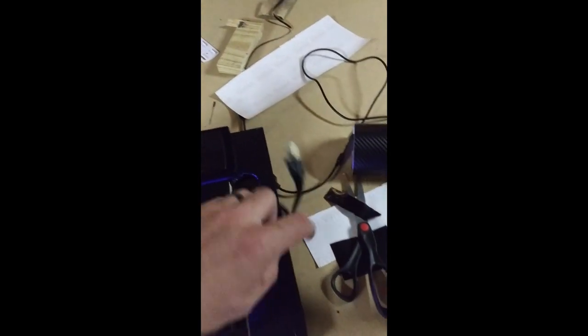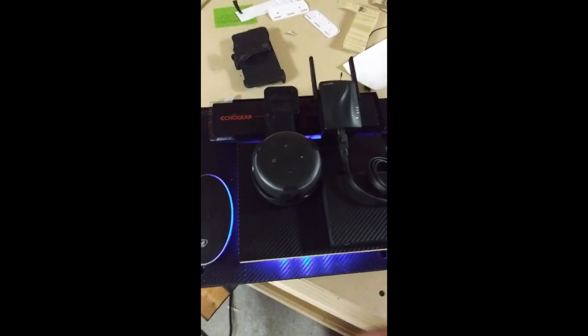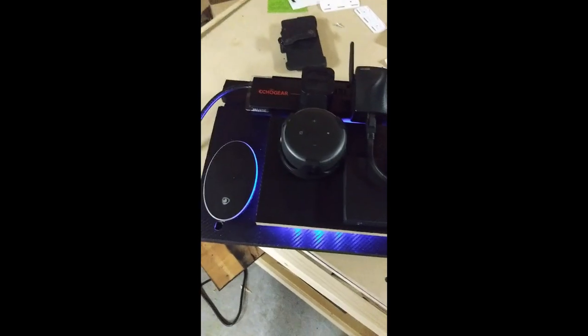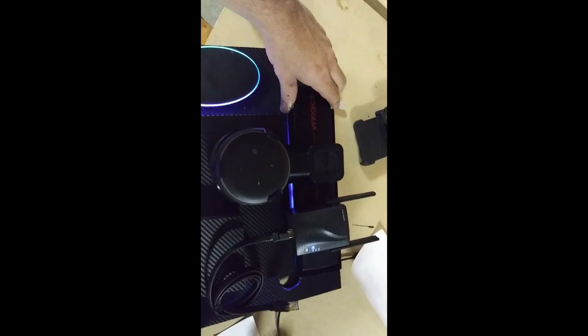It's my new control panel. It's going to have Alexa, the Wi-Fi, the network switch — it's going to look cool. I'll hook it all up for you guys and show you all what it's going to look like. That's the general kind of look of it; I still got a little straightening out to do.